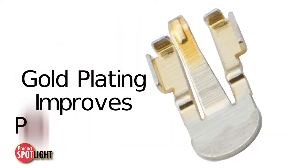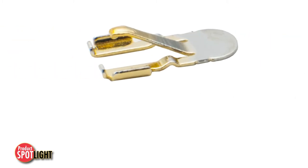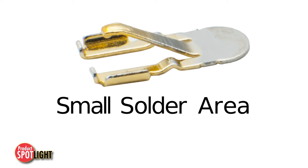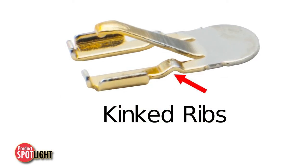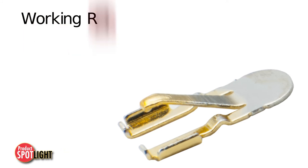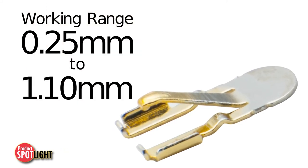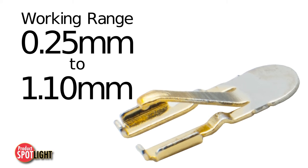Gold plating on the contact improves both mechanical and electrical performance of the interconnect when mated. Other features include a small solder area, kinked ribs to prevent solder wicking, great flexibility with a wide working range from 0.25 mm to 1.1 mm, and specific loading control.